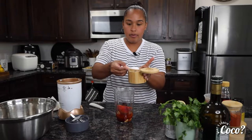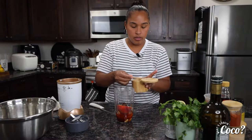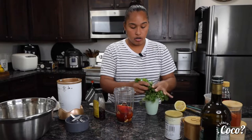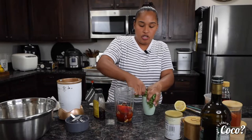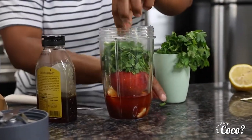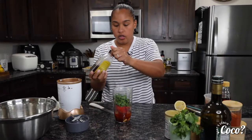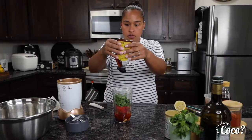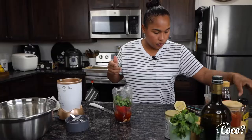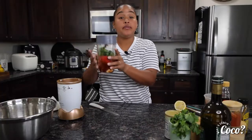Let's do a teaspoon and a half of salt. We're gonna need some honey, and I'm gonna pinch off just a little bit of cilantro to give it a more intensified flavor. Then we're gonna drizzle some honey in — about a tablespoon should be enough. Let's pop the top on the blender and give it a blend.